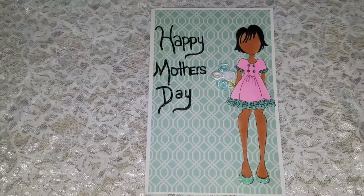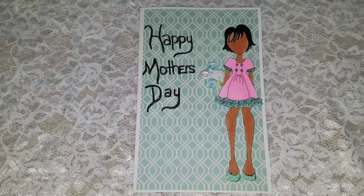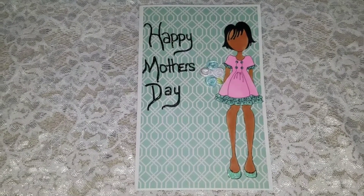I want to say Happy Mother's Day to all the mothers out there. I hope you all have a wonderful day. Bye.